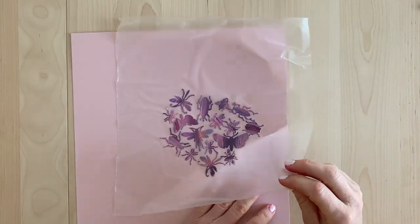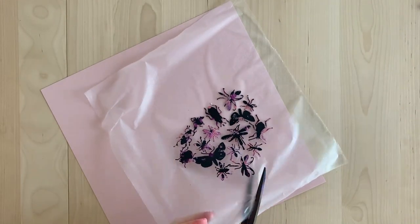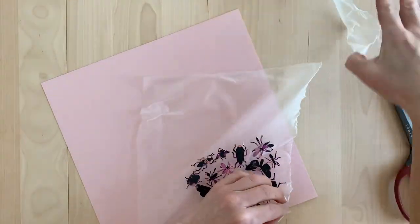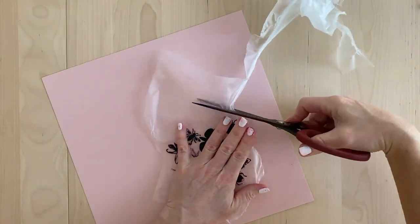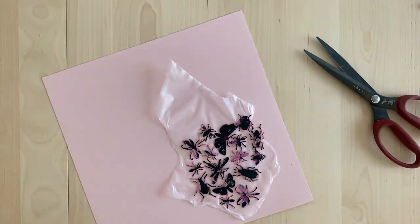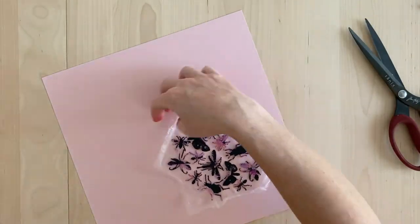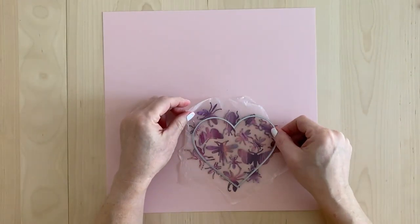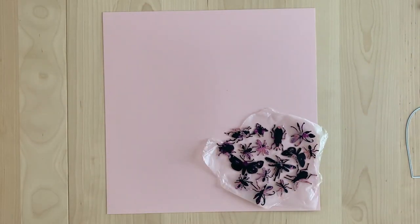I didn't think I was going to be making more than one card, so I'm using press and seal. I just press it down and it keeps them all together so I can put glue on the back and put it right on the card. Then I wanted to cut the excess press and seal off, but it's really difficult to cut with scissors — you should probably use a craft knife if you want to do that.